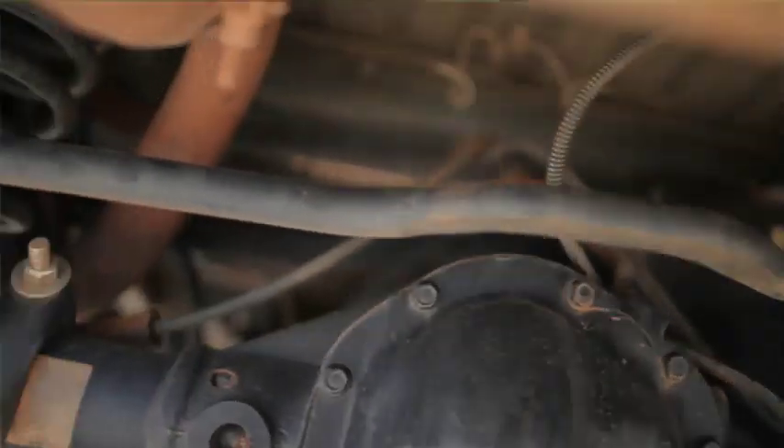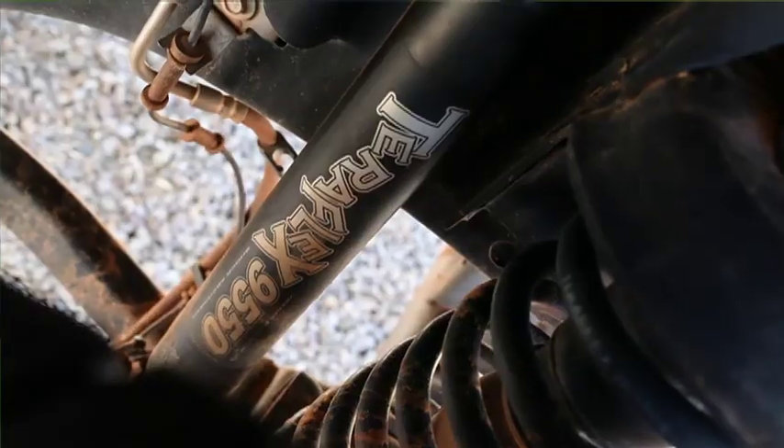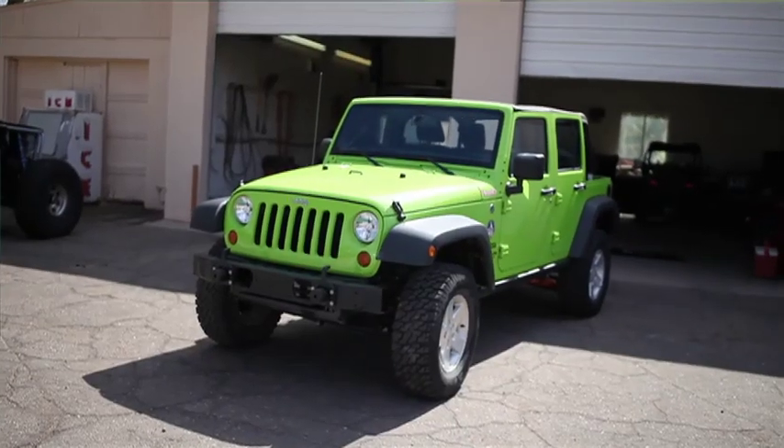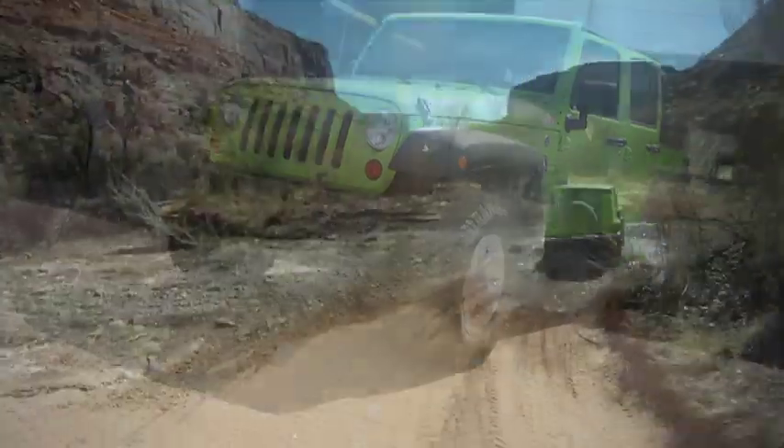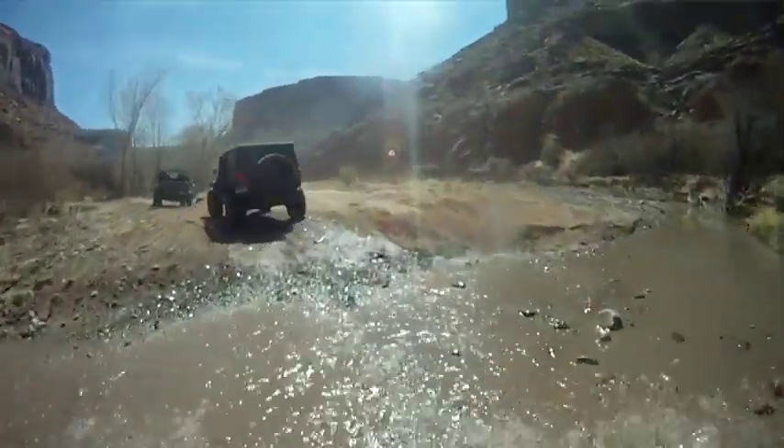Yeah, there is. Between our Rubicons and our Sports, as a rental company, we do allow more trails with our Rubicons. I like the two and a half inch coil spring kit because it does allow the Jeep to flex a lot more, and we run the TeraFlex shock, which is a longer shock. With the puck kit and our Sport, we're looking to send people towards Schaefer Trail, Long Canyon, so the Jeep doesn't get a lot of flex and action like it does out on Hell's Revenge or something like that.